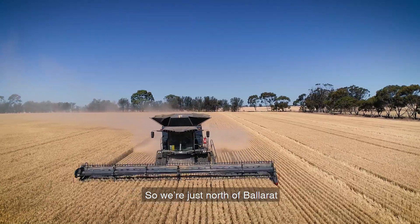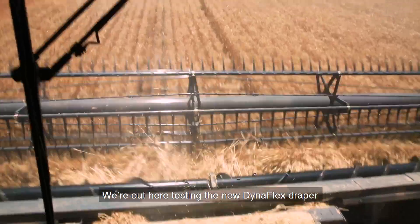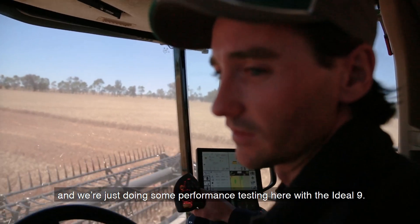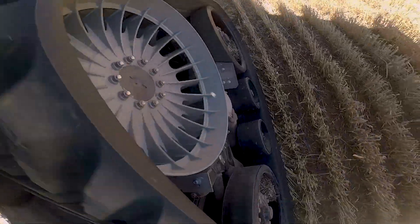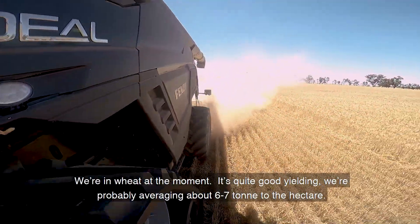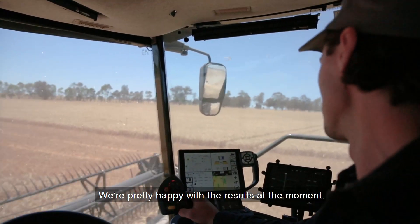We're just north of Ballarat in a little area called Carrasbrook. We're out here testing the new Dynaflex Draper, doing some performance testing with the Ideal 9. We're in wheat at the moment — it's quite good yielding, probably averaging about 6-7 tonne per hectare. We're pretty happy with the results at the moment.